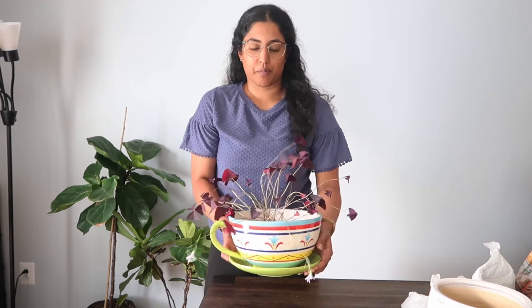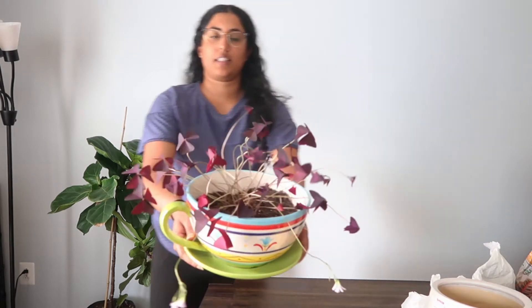Hi, hello, welcome. So in this video, I'm going to be repotting my purple oxalis plant. Here we go.